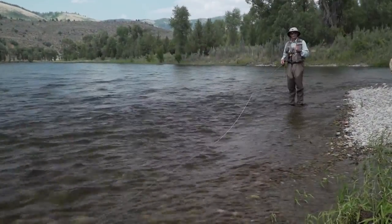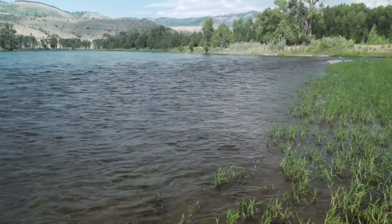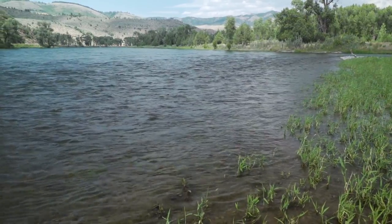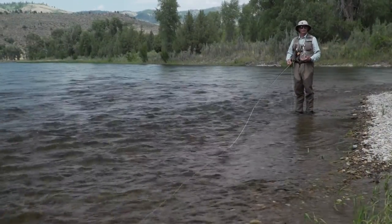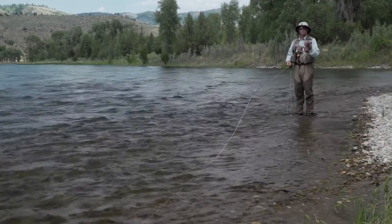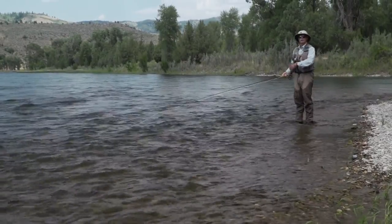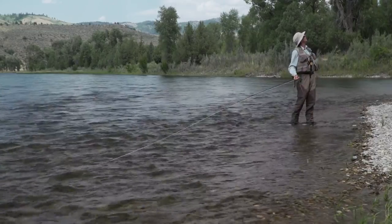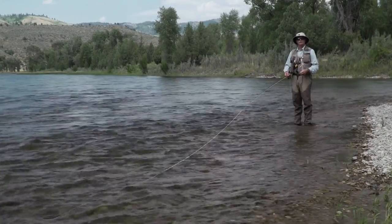Soft tackling is about as easy as fly fishing can get on a river. I've taught my kids this way and I teach a lot of beginners this way, because you can do an awful lot wrong and still catch fish. You can make a really bad, crumpy old cast and the current will wash it out for you. You can be looking around at birds and suddenly a fish hooks itself. It's a very easy way of getting into fly fishing on a river.